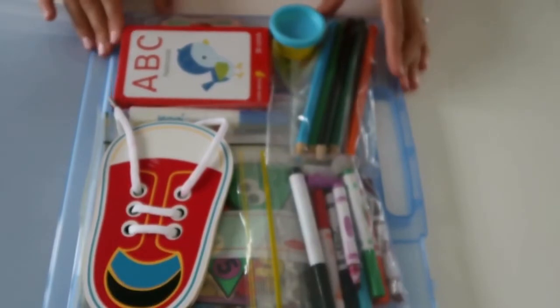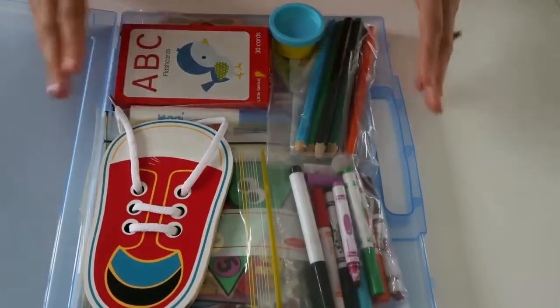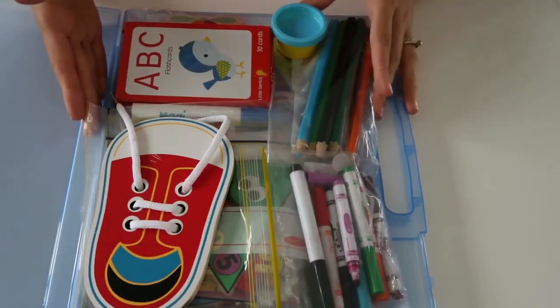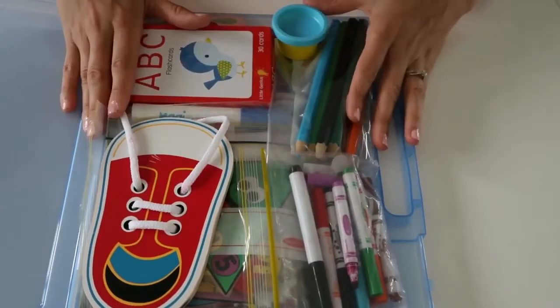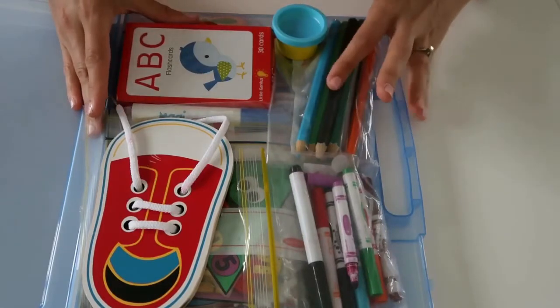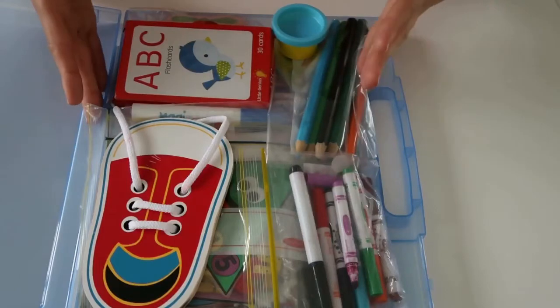He's four and a half years old, so everything in here is going to be age appropriate for him, and also things that we are working on together in regards to learning and education. He is actually in preschool at the moment, so some of these things are going to complement what he's already learning in preschool.